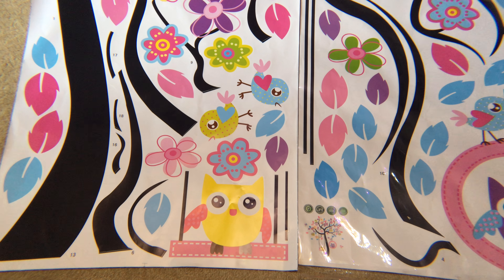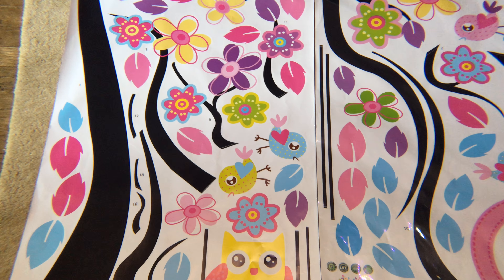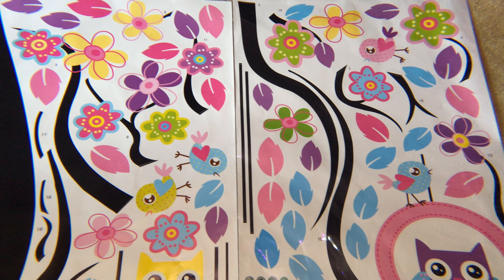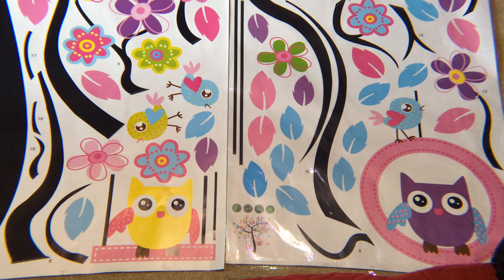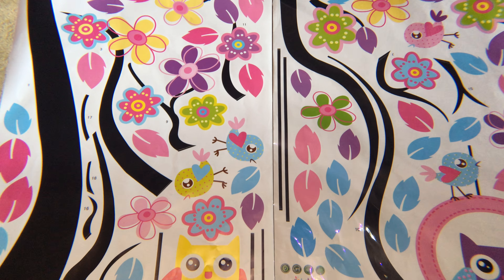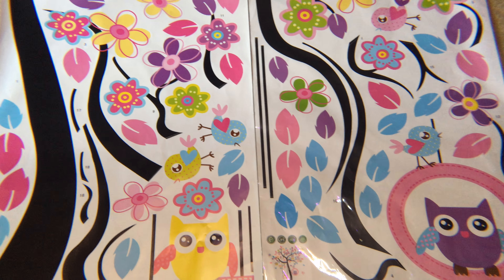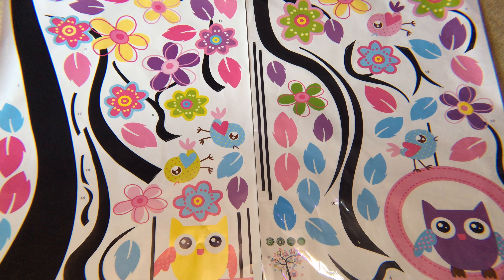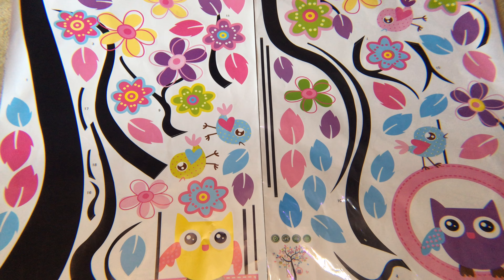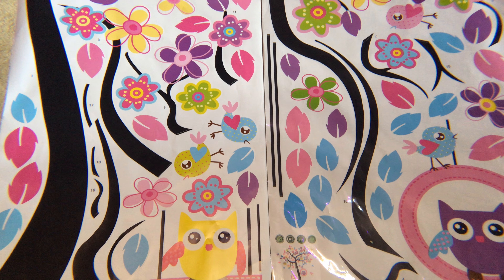It's very cute and it will make a nice display on a child's wall. We got this for one of our granddaughters. We haven't yet made arrangements to get to her to put this up on her wall, but we are planning on getting this put up. I think she's going to love it — she likes owls, so this is perfect for her.